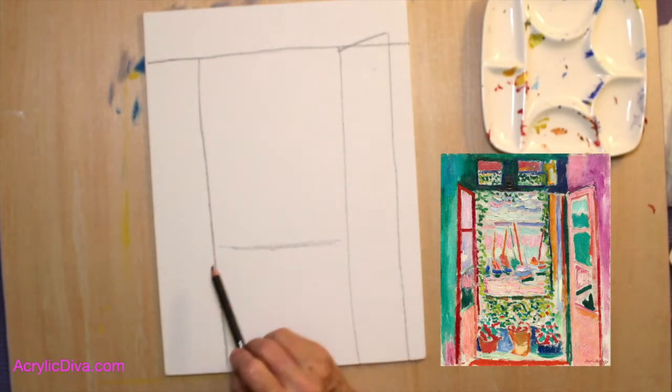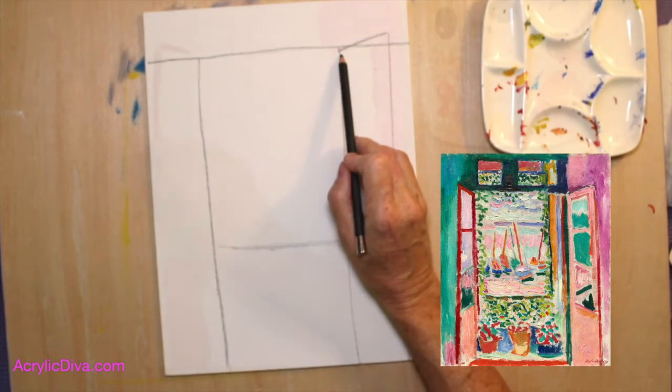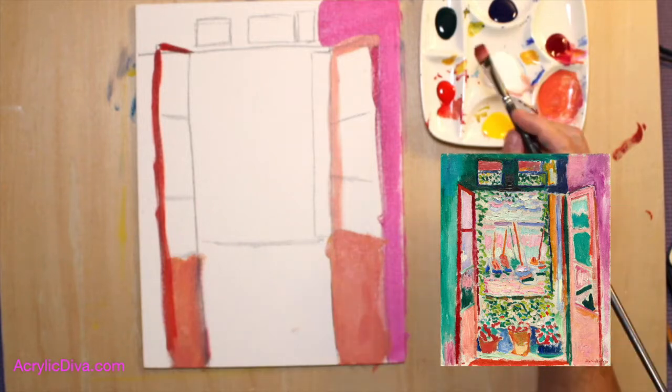Over here we're going to draw a diagonal line. It's going to be that red door.